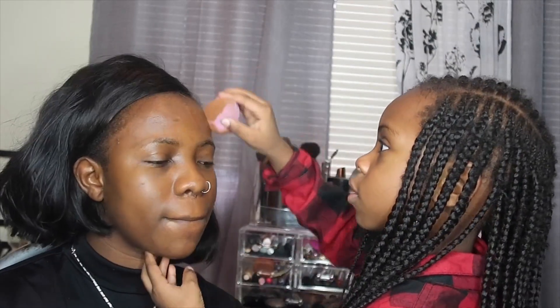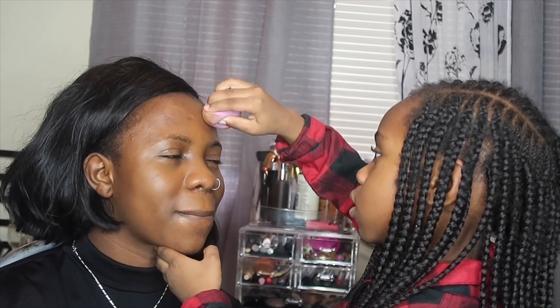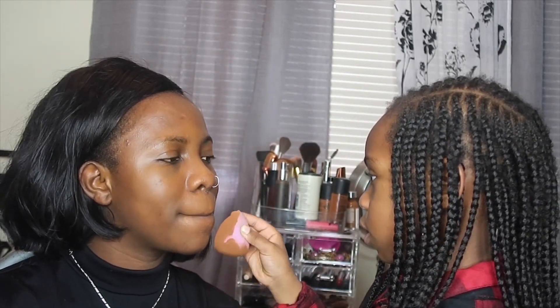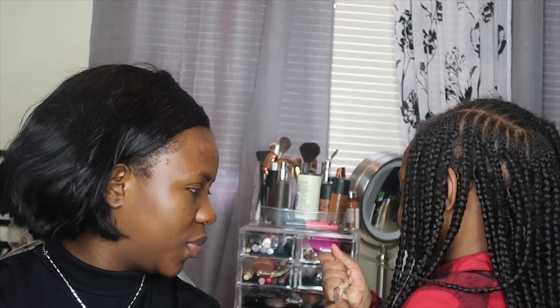Ready? Mm-hmm. You're so cute! Is that better? Of course. Okay, right now we're gonna do eyeliner. It's not eyeliner, that's mascara. Mascara — that one.